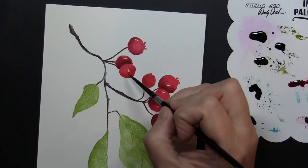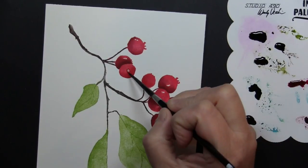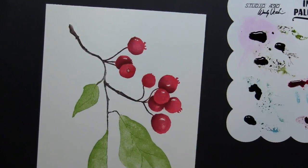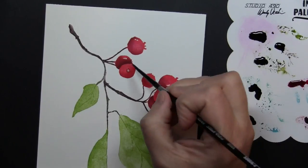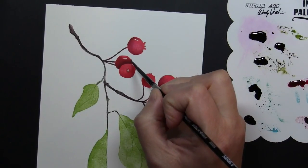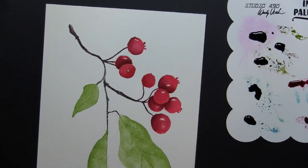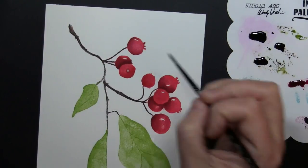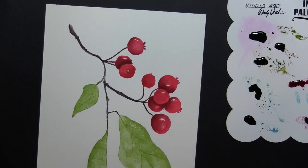I wanted to zoom in here so you could see a little bit closer. I'm adding just a few details onto the berries using Gathered Twigs Distress Ink Reinker, and I've grabbed a smaller paint brush. The paint brushes I'm using are Silver Black Velvet round paint brushes — the first one was size number 4 and now this is size number 2, which allows me to easily get these details right on the berries. That will also be listed in the supply list at the end of the video.